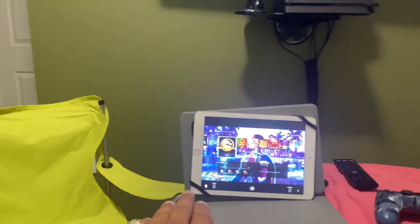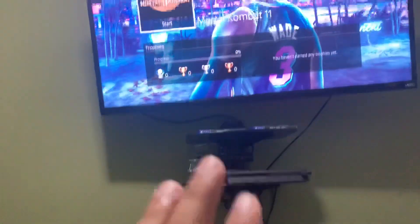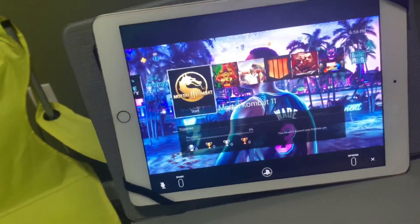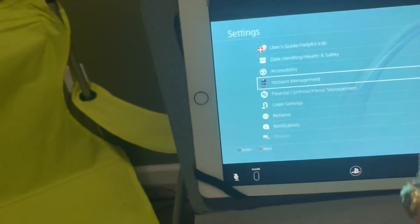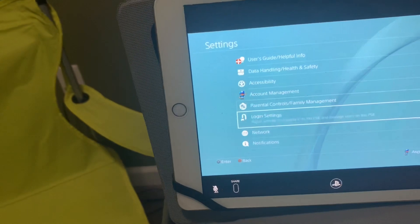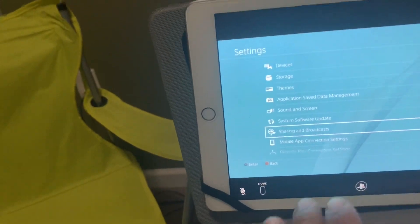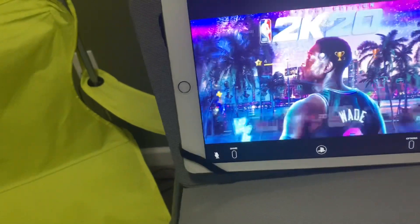You have to make another account to be able to use your share play on it, but what they don't tell you is that if you already have your PlayStation account — your main account — already set up on the share play, no matter what you do, even if you have the other account, it's not gonna work.